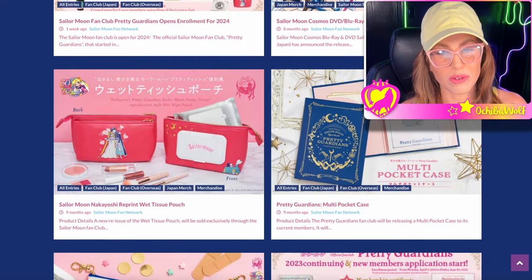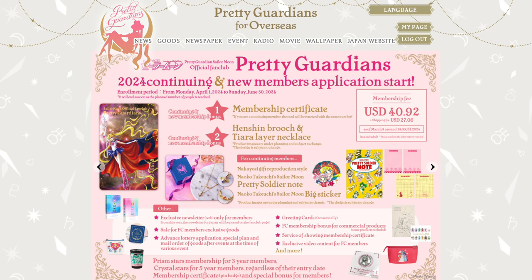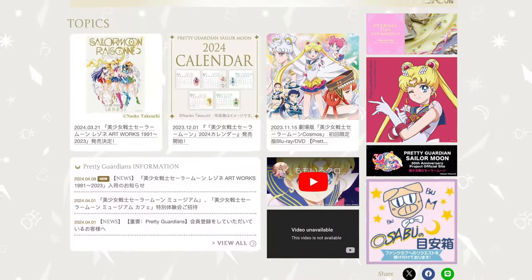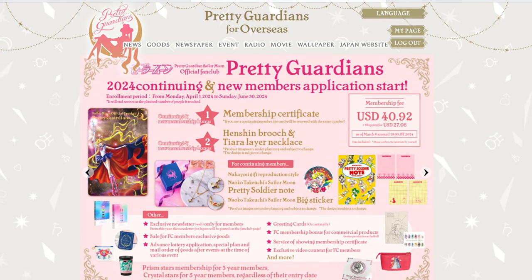We have a lot of good resources on SailorMoonFanNetwork.com regarding the fan club. There are two different versions: the fan club for people who live in Japan, and Pretty Guardians for Overseas for everybody else outside of Japan, which is what I've been a part of since 2016. This video is mainly going to cover the overseas version because the Japanese one requires a Japanese address, and since I'm in the United States, I cannot join that one unless I went through a proxy.